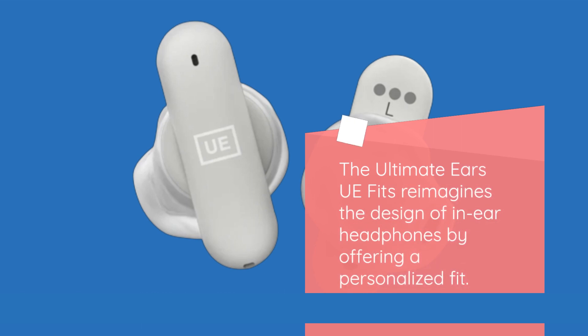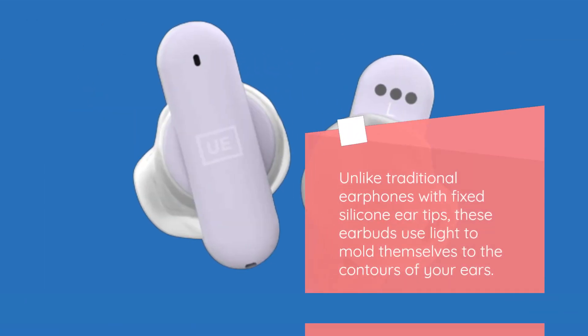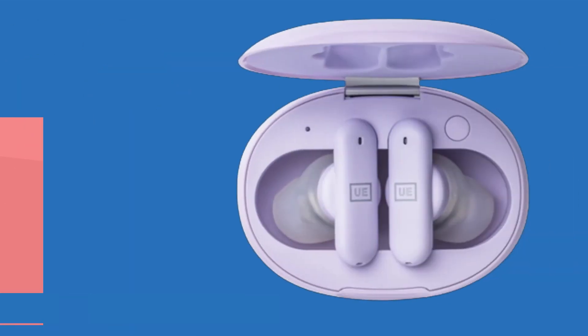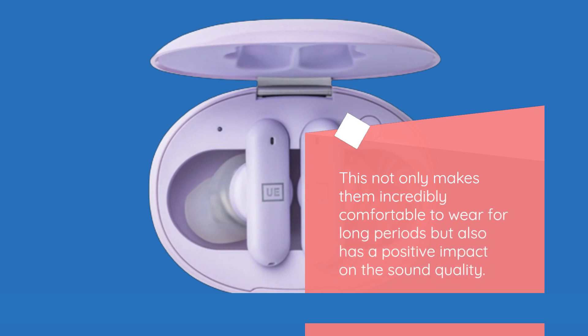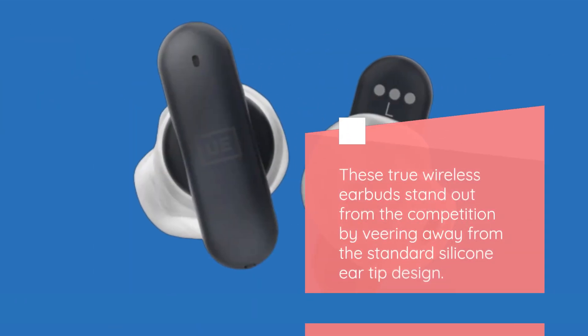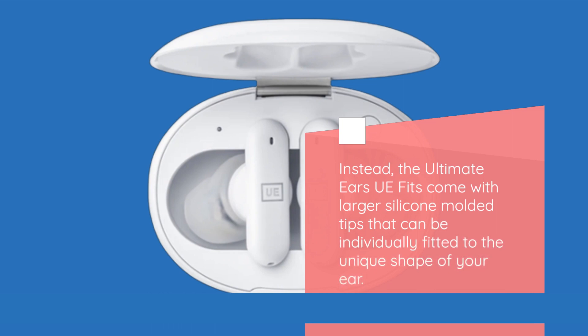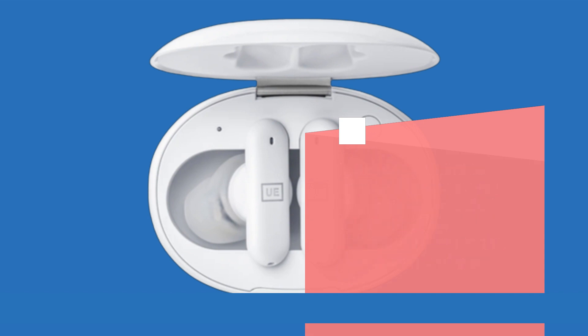The Ultimate Ears UE Fits reimagines the design of in-ear headphones by offering a personalized fit. Unlike traditional earphones with fixed silicone ear tips, these earbuds use light to mold themselves to the contours of your ears. This not only makes them incredibly comfortable to wear for long periods but also has a positive impact on the sound quality. These true wireless earbuds stand out from the competition by veering away from the standard silicone ear tip design. Instead, the UE Fits come with larger silicone molded tips that can be individually fitted to the unique shape of your ear.